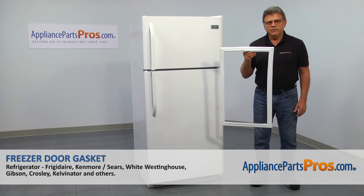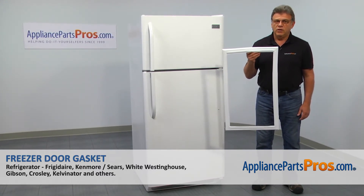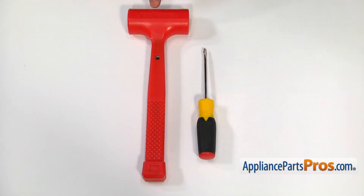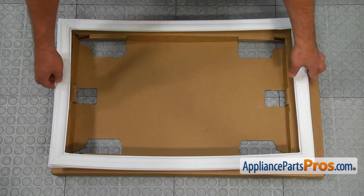In this video, we'll show you how to replace the freezer door gasket in the Frigidaire refrigerator. It's going to be a very easy repair — it should only take a few minutes to show you how to do it. For this job, we're going to need a flathead screwdriver and a plastic hammer. When you open up the package, you're going to get a new freezer door gasket.